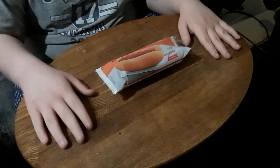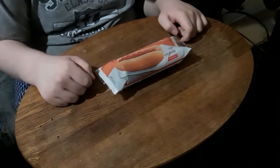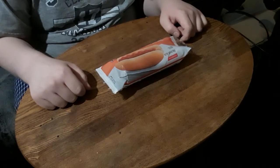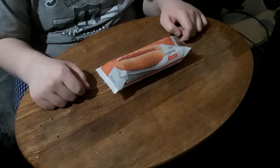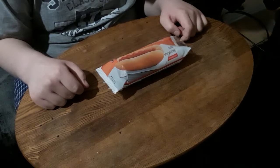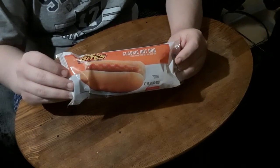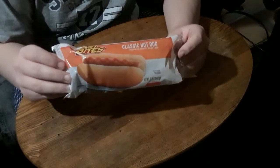Hello, my name is TommyLT. Welcome to All That or Scat, where we look at the good, the bad, and the ugly to determine whether it's all that or just complete scat. Now today, we have the Fast Bites Classic Hot Dog up for review. I did a review on this once but never posted it and never will, as I did that review with whom I'd like to refer to as he who shall not be named. I also did a Chili Cheese Dog review from Fast Bites.